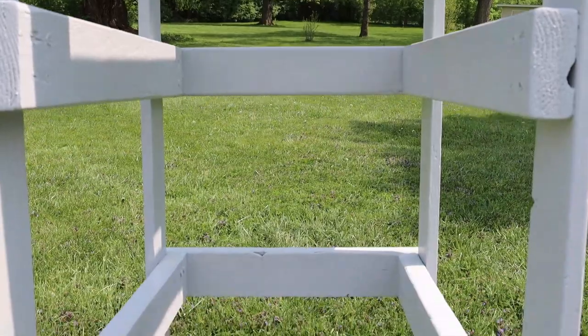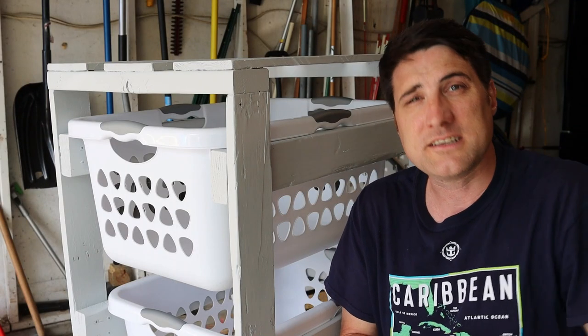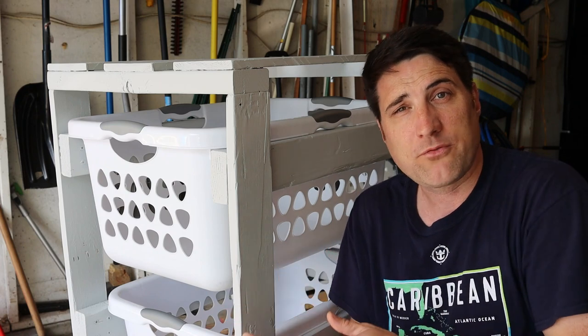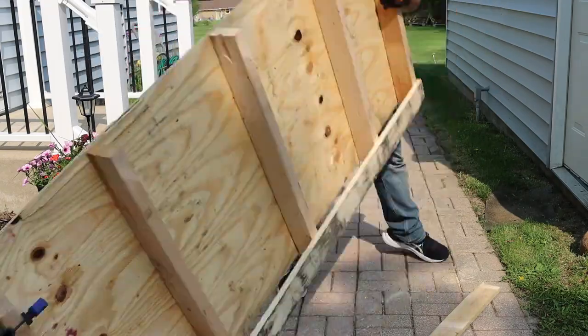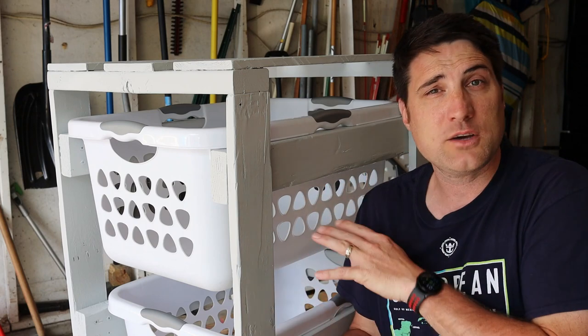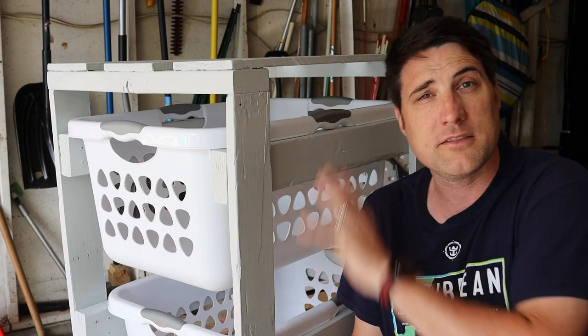The one I built has three different slots for three different baskets. We have a furniture store nearby that was actually throwing away their pallets, and to me it seemed like a very good use of some free wood to see if I could repurpose that. So this entire laundry basket cabinet is built from those pallets. You definitely don't have to use pallet wood — you can go to the hardware store and buy all the supplies.